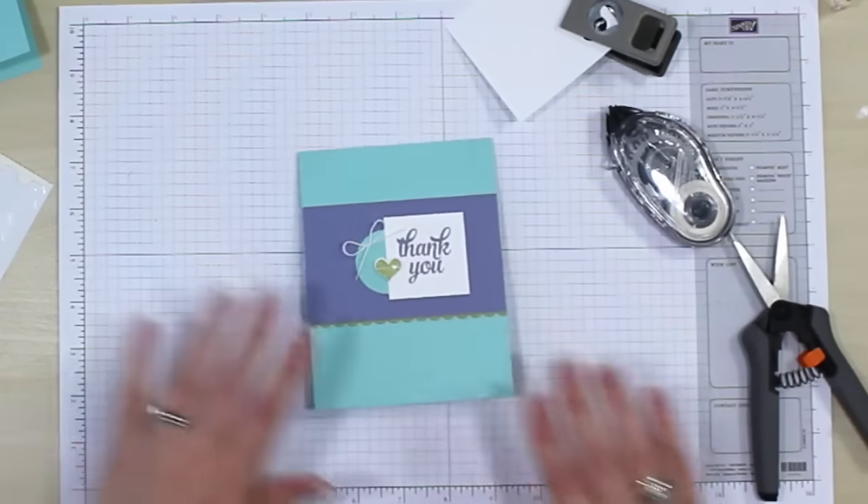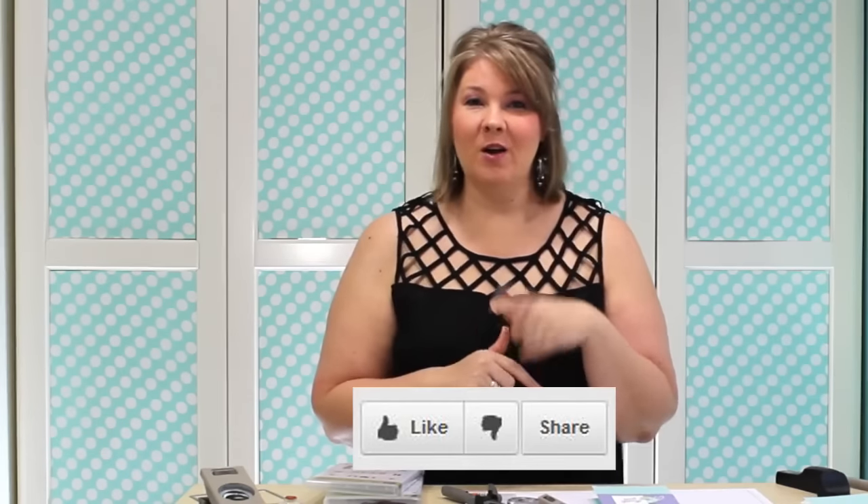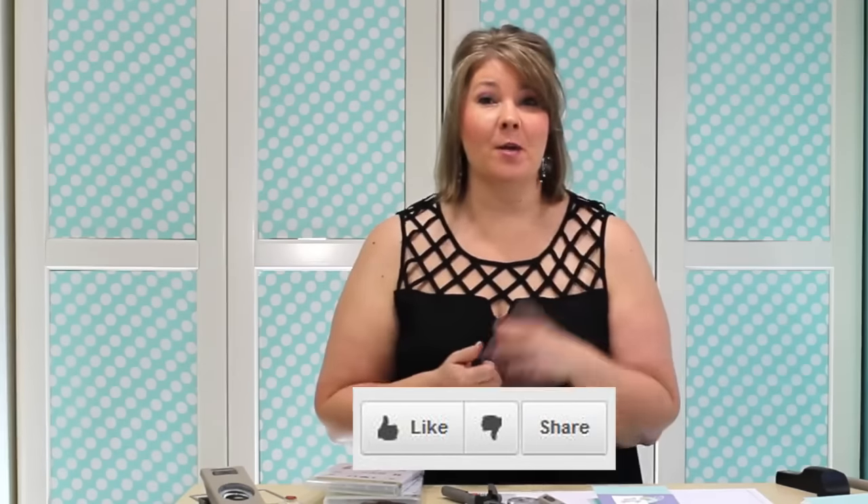And there we have our cute little card! I told you it would go together in minutes. So this is our Pre-Flip — be sure to check in this Friday for the next Friday Flip. If you like this video and this project, please be sure to like it below and share it with your friends. If you haven't subscribed to my YouTube channel, be sure to do that now so you'll be notified whenever a new video is posted. I'm Meg from I Teach Stamping — thanks for watching and I'll see you in the next video. Have a great day!